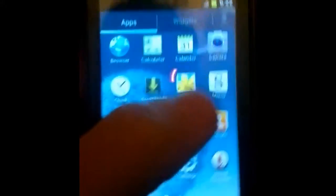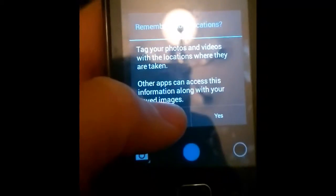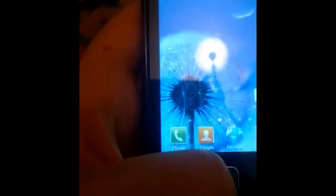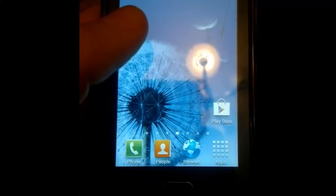As you can see, this ROM is so stable, fast and smooth. I recommend it to all users. Thank you.